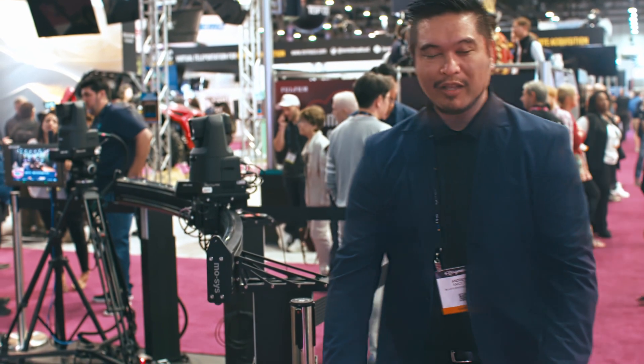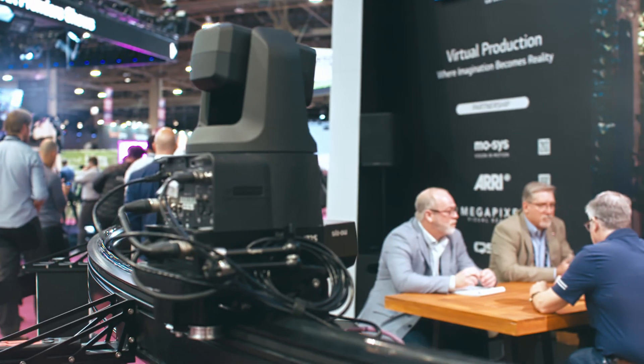Hi, I'm Andrew Anaceto. I'm with Moses Engineering. We're here at the LG booth at NAB. We've got our MoRail here. Our MoRail is a very smooth and quiet rail system.